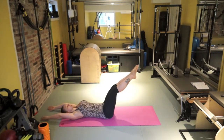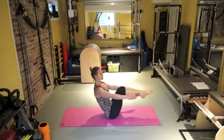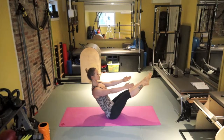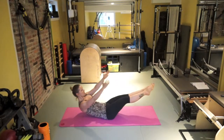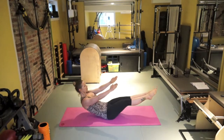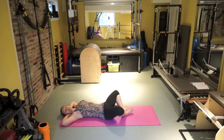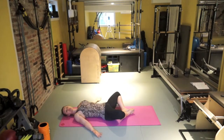For somebody who is more advanced, several options. Option number two: you come up, you can either start here and then come up and extend, or go straight into the pose. From here you can extend your hands up and down or open them up. Three more. Bend your legs, place them down, roll back down. Open your legs into the butterfly position, walk your shoulder blades in. And this will be it for today.